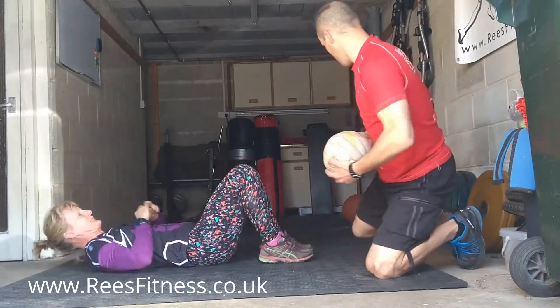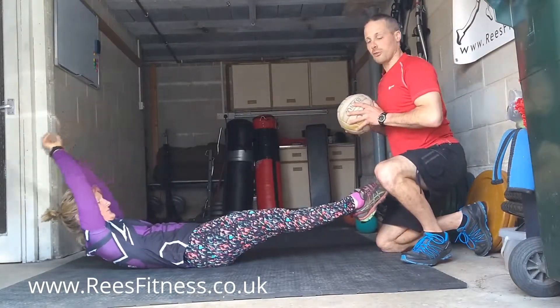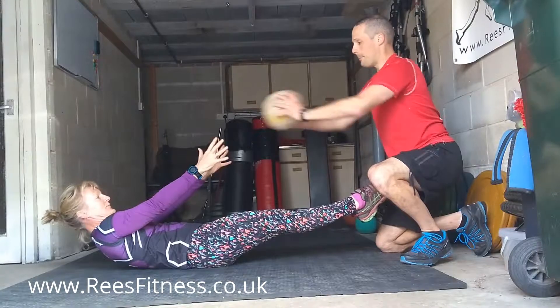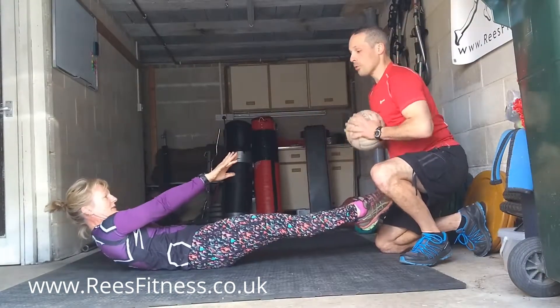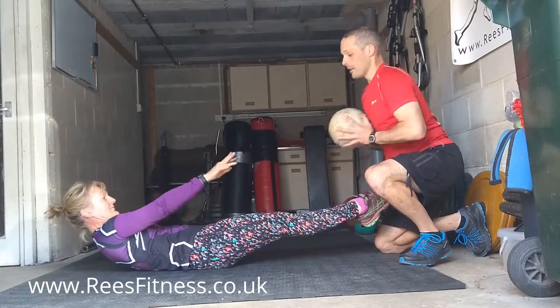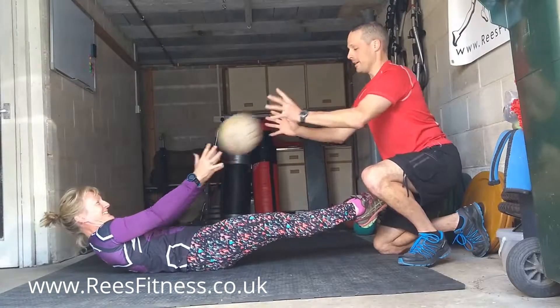From there, one partner's by the feet, the other partner assumes the hollow body position and you chest pass it back and forth. When you catch the ball, pull it into your body like a netballer would, and throw it back nice and hard at your partner.